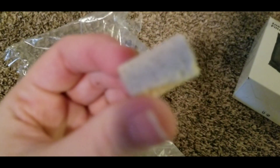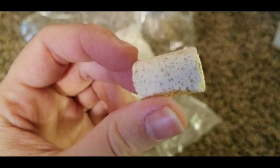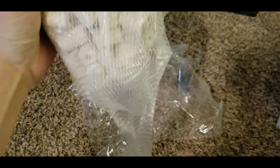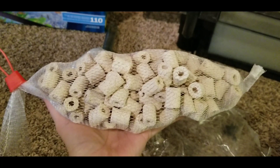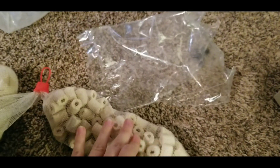Look how porous that biomedia is — bacteria is going to live in the little holes in this thing. We're going to put the activated carbon in first, and then put the biomedia on top of it all.